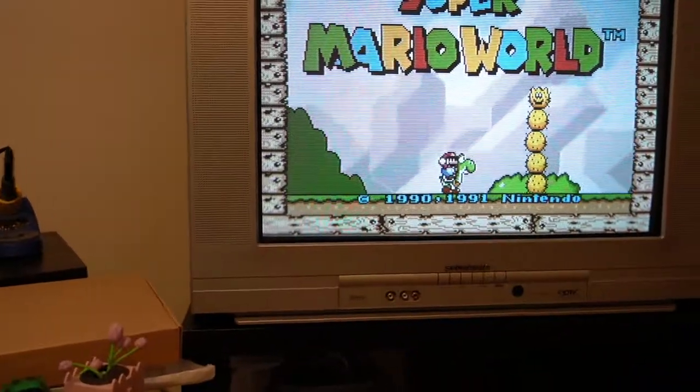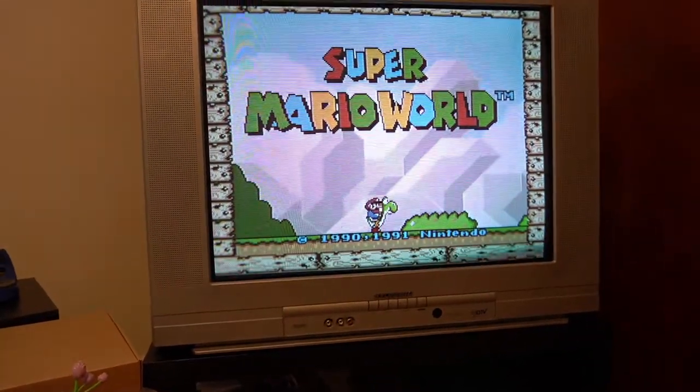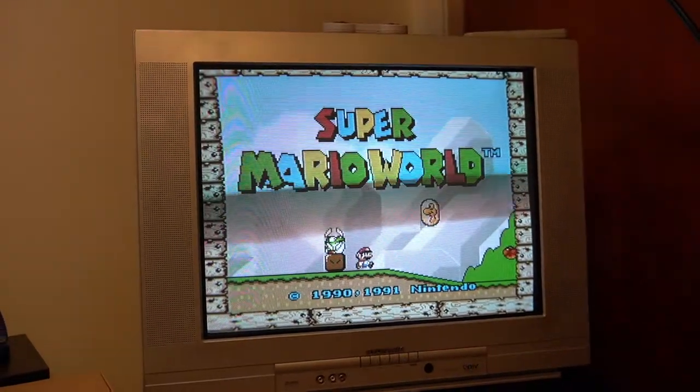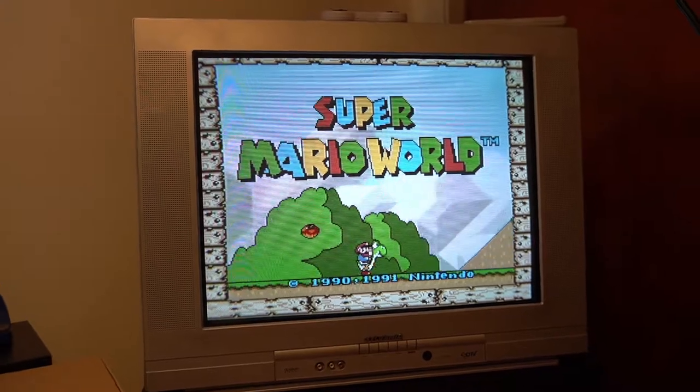All things considered, this isn't really that fancy of a CRT or anything, but I think it looks pretty good. It'll be really exciting to be able to use — it has composite, S-video, and component inputs, so I'll be able to use almost everything on this TV just to do tests and things. It'd be cool to have a PVM or BVM someday, but for now this'll do.